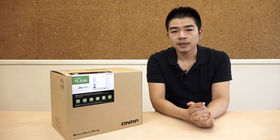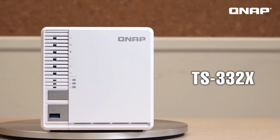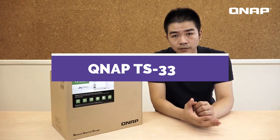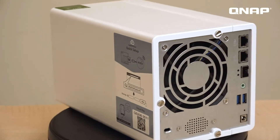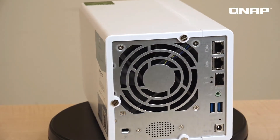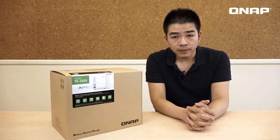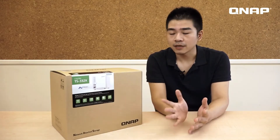Hi guys, welcome to NAS Unboxing. I'm Sam, and today we are going to unbox the TS-332X. What makes the 332X special is that it is a 3-bay NAS with an extra M.2 SSD slot, and it features a 10 gigabit SFP+ port on the back panel, so it will provide better performance for both read/write and network speeds. So let's start.